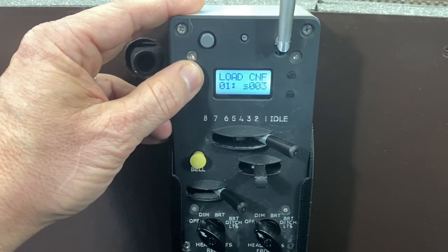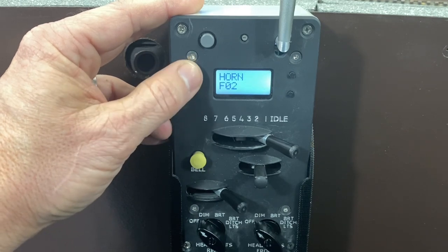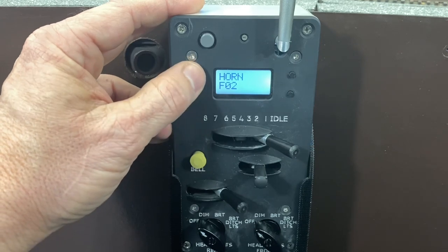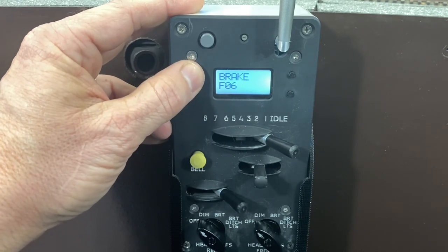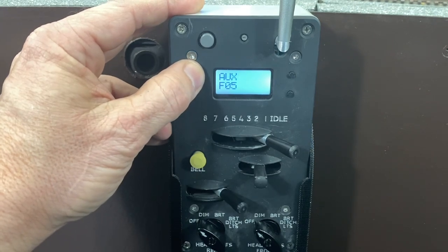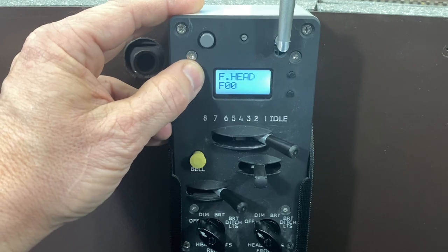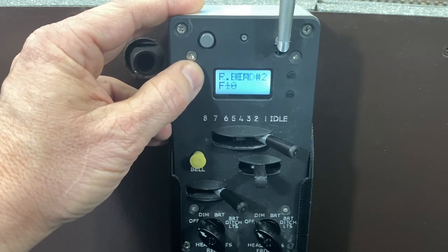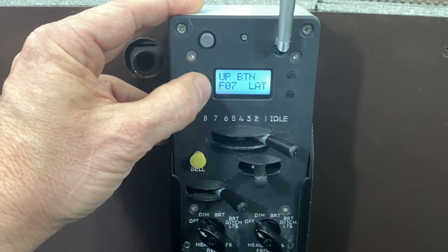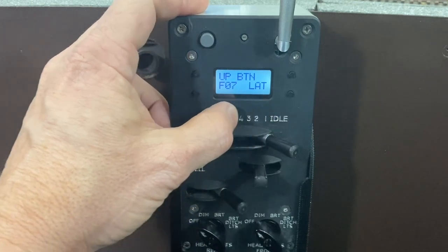Another option is to go to the configuration function. This is where you program your function table in. You can see horn, bell, and I matched it up to how my function table is on all my decoders. You can just go through that table. And the up button, I have it set to latching instead of momentary, because I either have a dynamic brake or a flange squeal assigned to it.